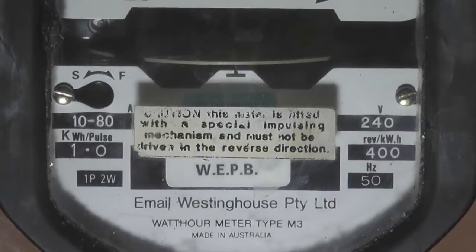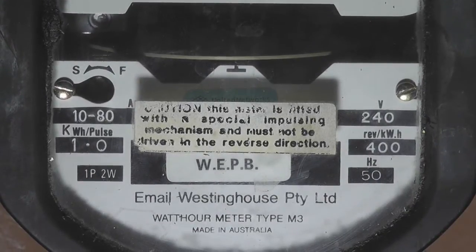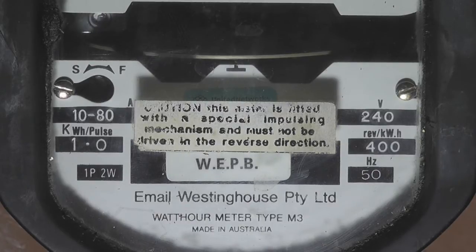The meter was rated at 10 to 80 amps, 400 revolutions per kilowatt hour, 400 volts, 50 Hertz.